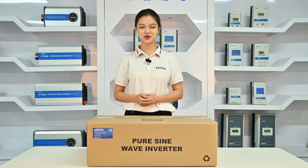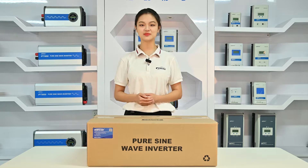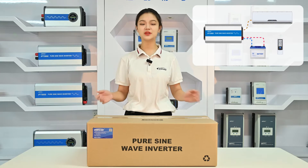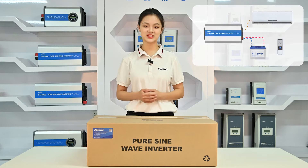Hello everyone, I'm Sabrina. Today, we will unbox the high-frequency iPower series inverter from ET-Ever. This particular one is the IPT3kW inverter, mainly used for residential and typical off-grid setups.